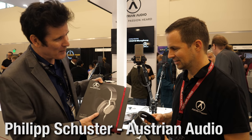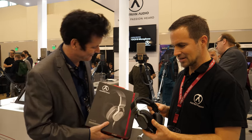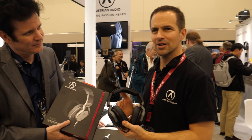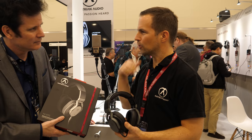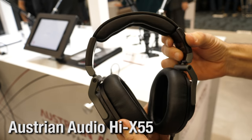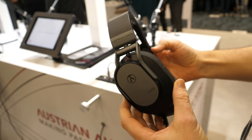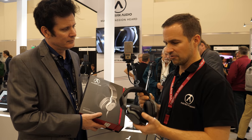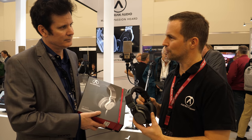We're here at Austrian Audio with Philipp and we're going to do a giveaway of these lovely headphones. These are professional headphones, closed back, so they have very good isolation for live applications. They feature a completely new driver with a ring magnet, and even the membrane is made in Austria. They produce these headphones in Vienna and are proud to show them at the show for the first time.